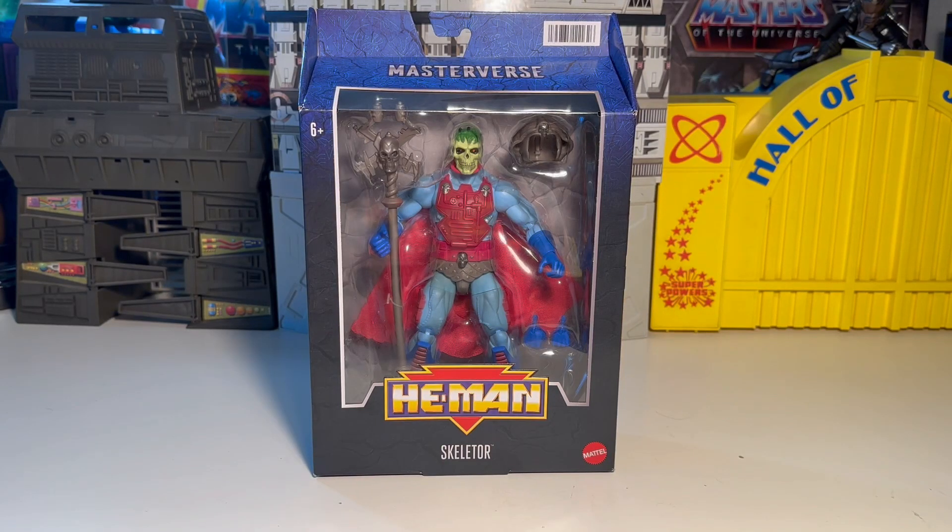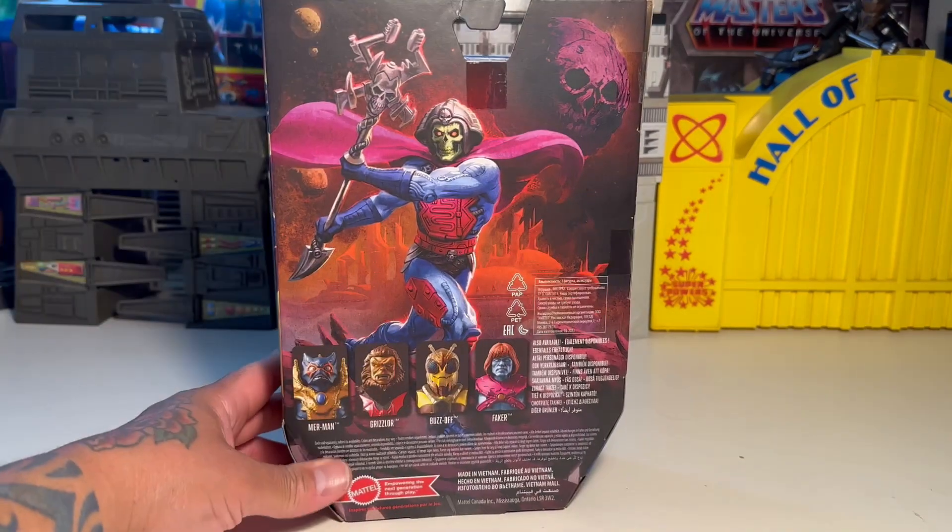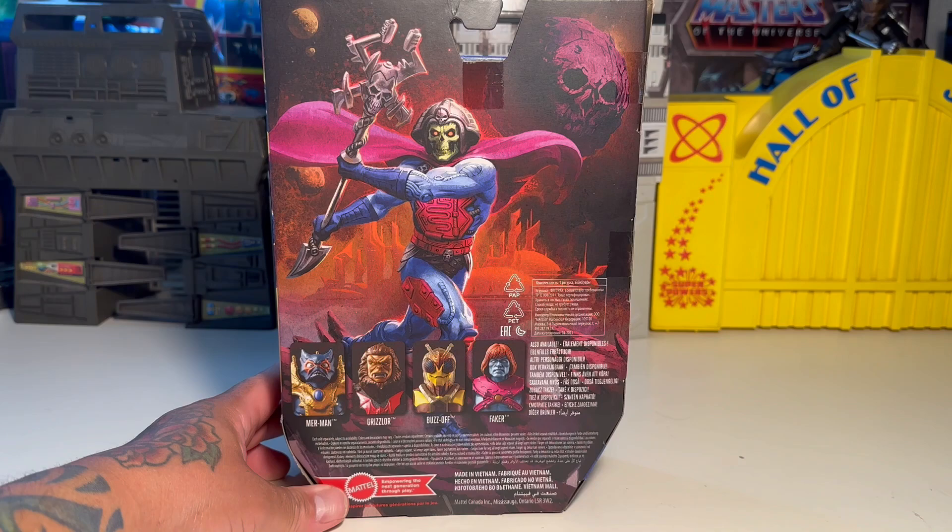What's up y'all? Teeb is in the house. Now we've got another Masterverse figure. This is from the New Adventures of He-Man cartoon. We've got Skeletor. This figure looks pretty wicked. I'm going to try to keep it as short as possible because we've all got things to do and I want to relax because it's been a long day.